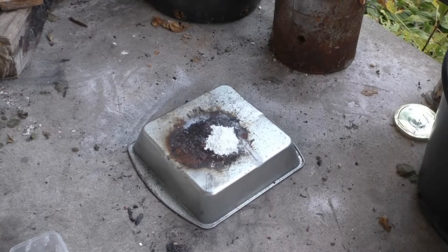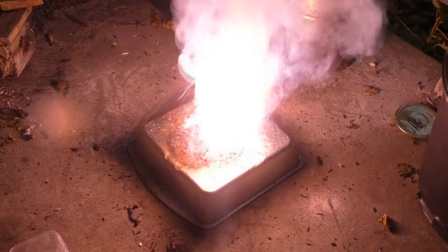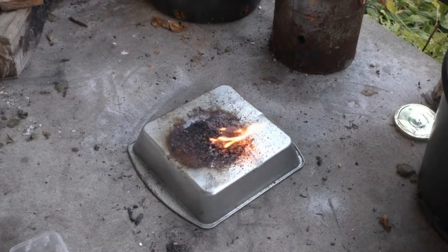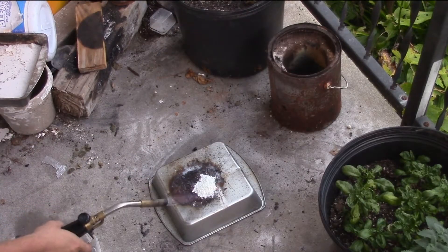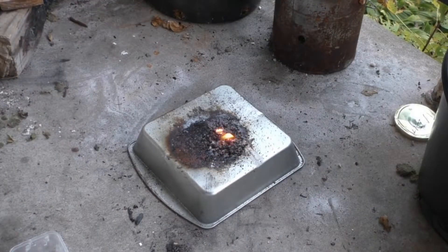2 grams bubblegum to 4 grams potassium chlorate in 3, 2, 1. That was actually a lot more violent than I would have expected. 3, 2, 1. I think I actually heard some stuff hit the ceiling over here too. It must have been kicking stuff off.